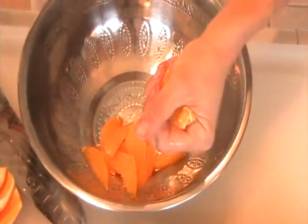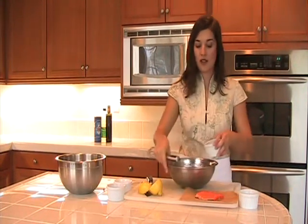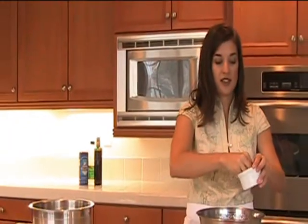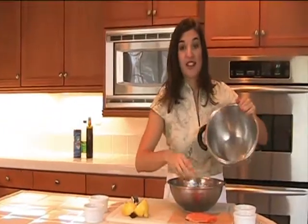After you've got all the segments out, go ahead and squeeze the remaining juice. Do the same steps with the grapefruit, and use juice from just a half of a lemon. Put the segments into a separate bowl for now. Slowly whisk in the olive oil, salt to taste, pinch of white pepper. Add the segments back in, and that's our sauce.